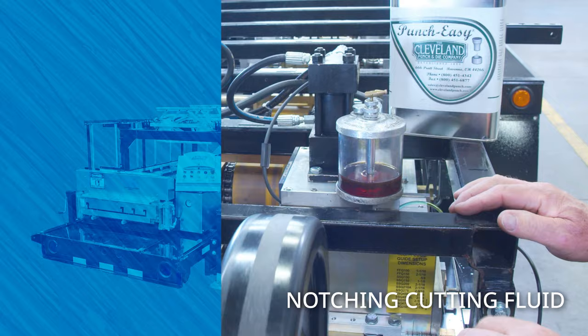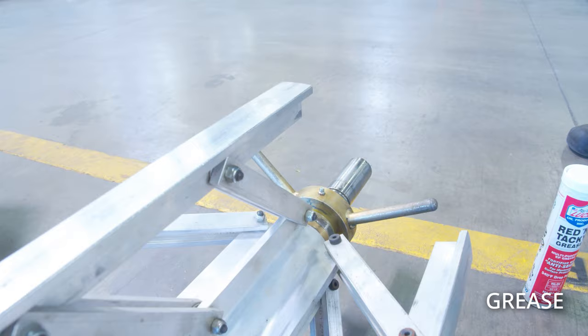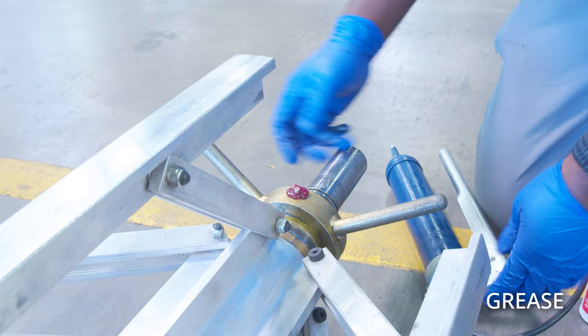Now we have the EP grease that we use on the expandable arbor. We do this as needed — snap the clip on, give it a little squeeze, you'll see it start to come through, and then we'll just loosen that up a little bit.